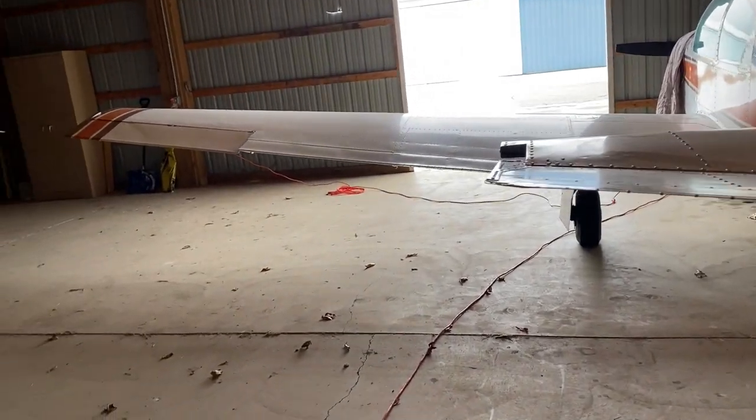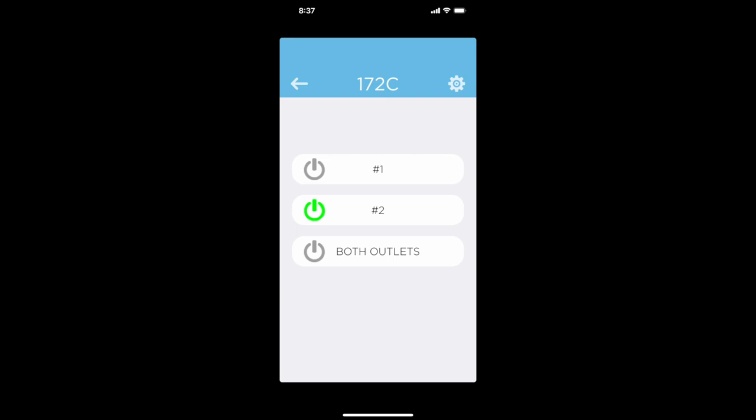He was kind enough to let us take one of his plugs, so now we just have that running right to the airplane all the time. It's real easy — you just open up this little app, click one button once your password's in there, and she's warming up. It tells you it's on.